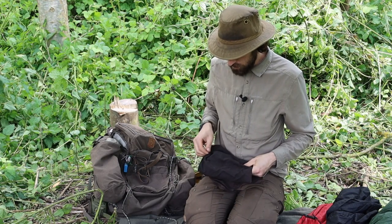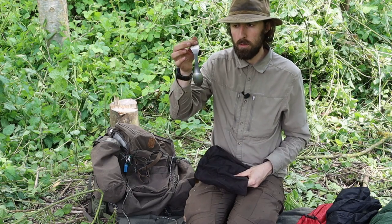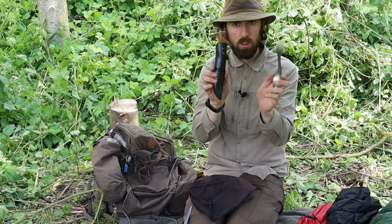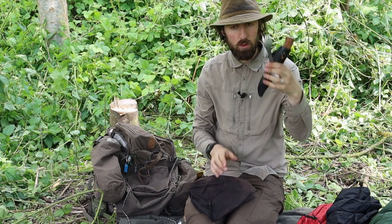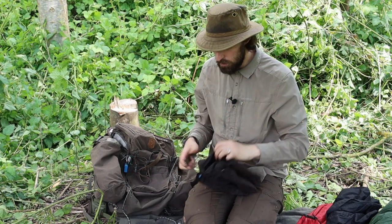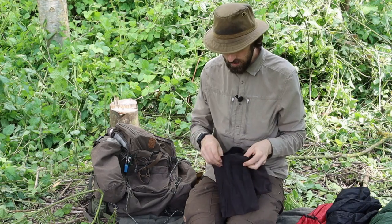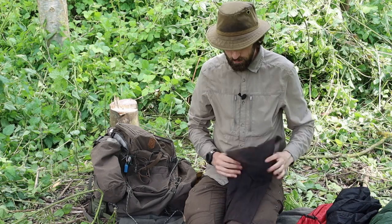I also have a spork to accompany my sheath knife — so knife, fork, and spoon: all the tools you need for eating. It's nice to have a separate set of cutlery, but if you're really paring things down you can just go with a straight fork and your belt knife.